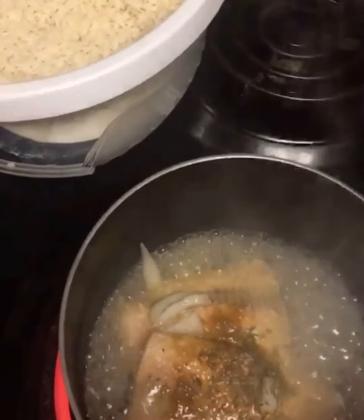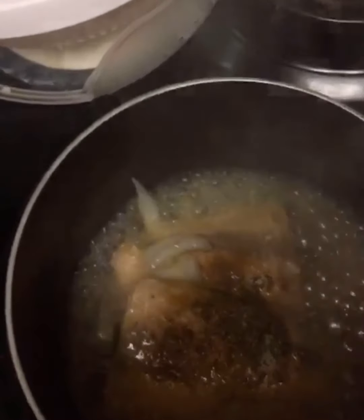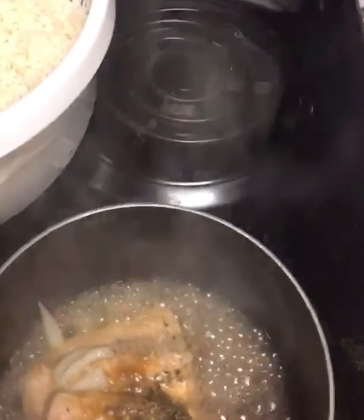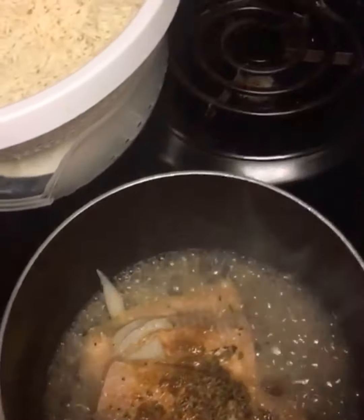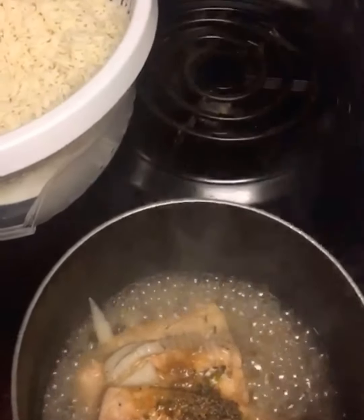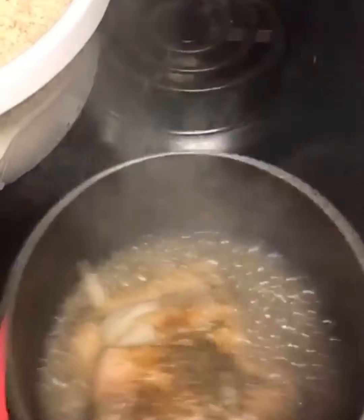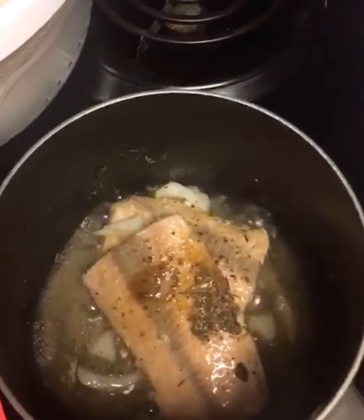Black pepper. I'll cook it for like one minute and then grill. Okay guys, so while I'm grilling the salmon, I'll go ahead and cook the rice.